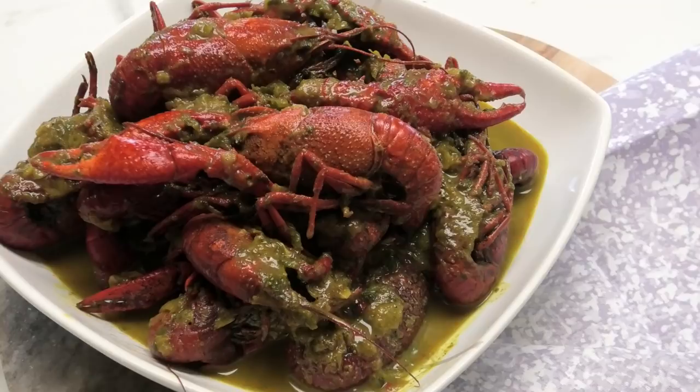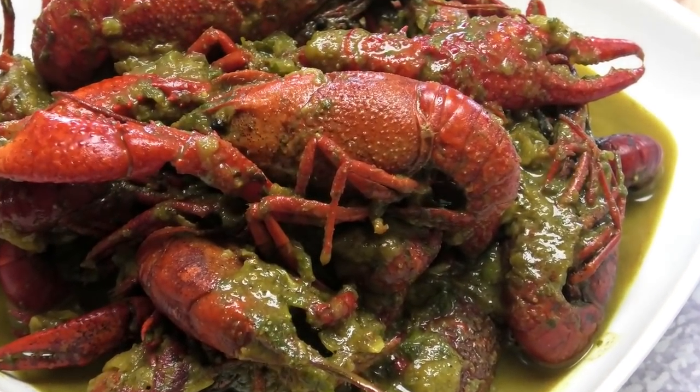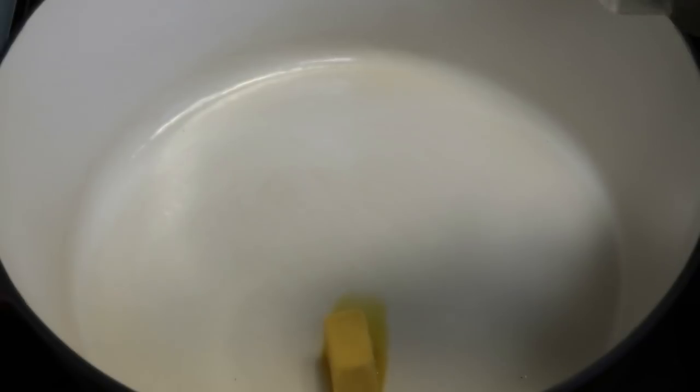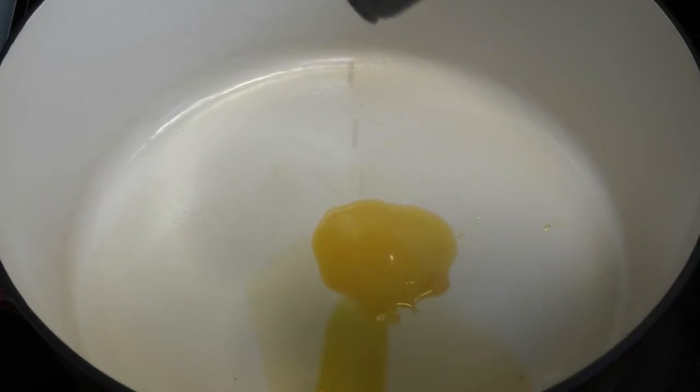So head down to Foodtown where you can get fresh live crawfish on the spot. To make this, we're going to start with our pot on a medium heat. I have a piece of culinary butter in there — the recipe for this can be found on my channel — and I'm going in with some chili-infused coconut oil from CGA Limited.